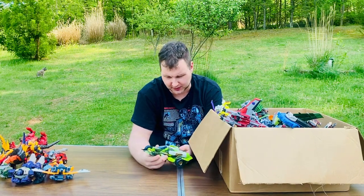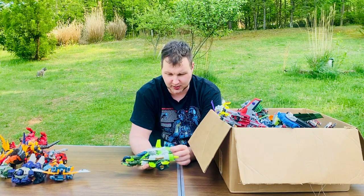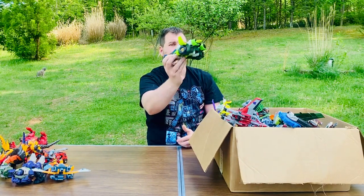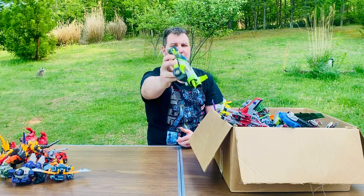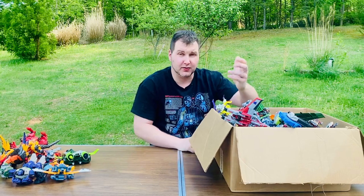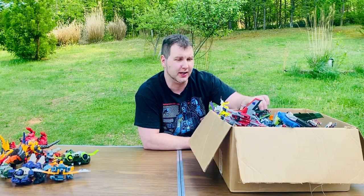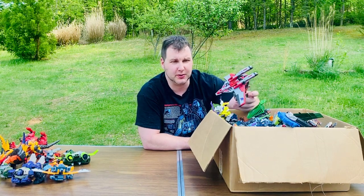I looked up some of these last night and completely forgot. This one's like a futuristic Cybertron-style one - it's got translucent clear blue wheels and a cockpit, which I thought was pretty awesome. I just love this stuff. I grew up on these in the late 80s and early 90s - I had the planes, the cheetah, the gorilla, all the Beast Wars ones.